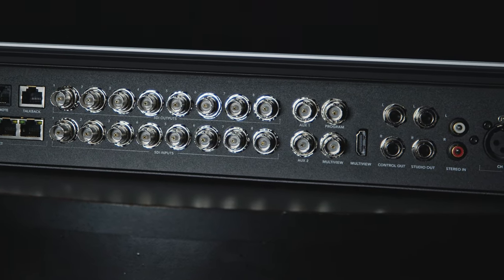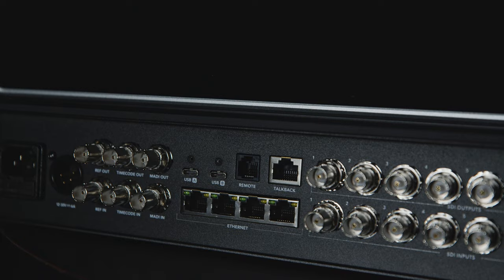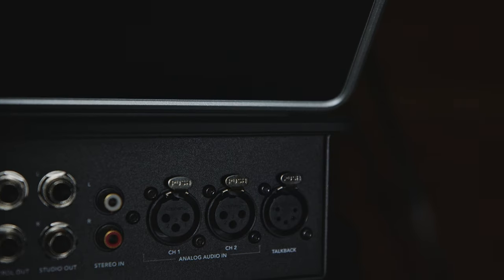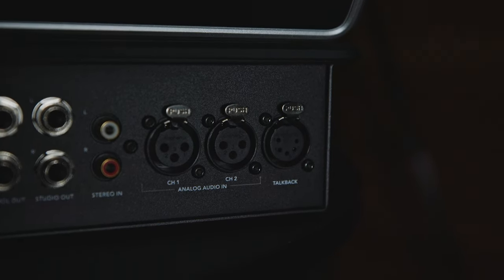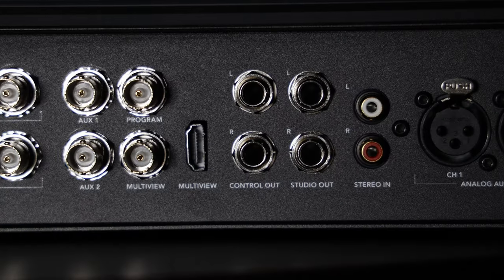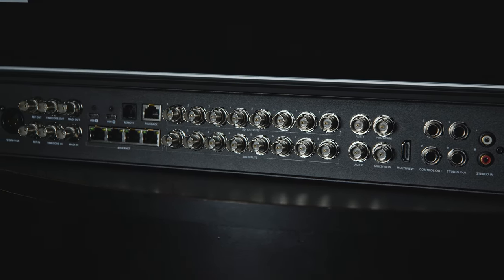We've also got our program output and a multi-grid screen with an SDI out, as well as an HDMI out — the only HDMI out you'll notice on this unit. Past the SDIs, we've got two USB-C ports, four ethernet ports, a talkback ethernet port, and a talkback 5.0 XLR output. We've also got two channels of analog audio in, a left and right stereo in, and then two extra left and right outputs — one for control out feeding back into an audio mixer, and the other a studio output going to your speakers or sound system at the venue.